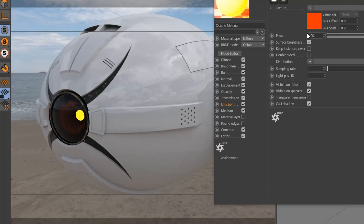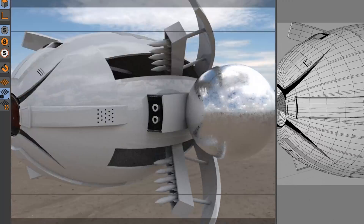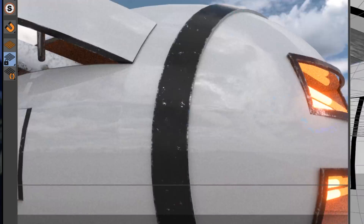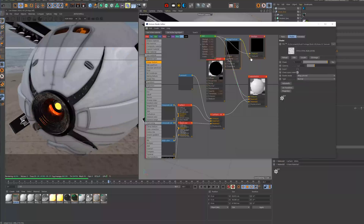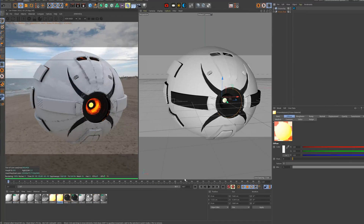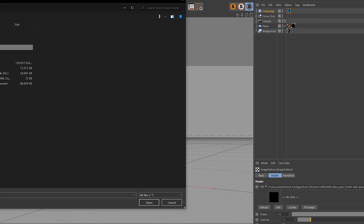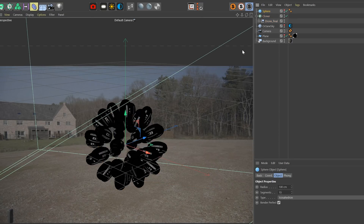For texturing, I used Octane — a very similar approach to the Epic VFX Masterclass. I also brought my HDR photos into Photoshop and merged them into an HDRI for Cinema 4D. Now my drone looks all fancy. Then I bring my drone into Cinema 4D and start positioning it into my scene using a cloner, so it actually looks like we have a swarm.